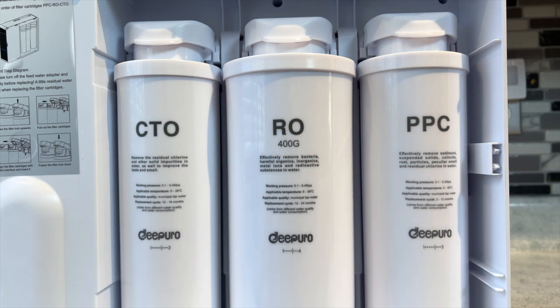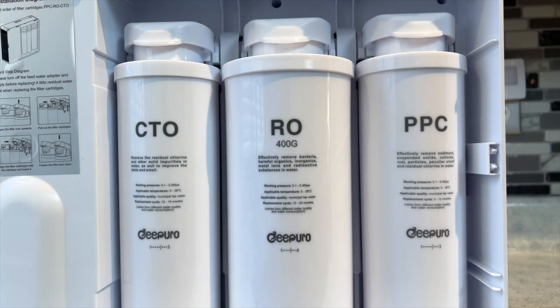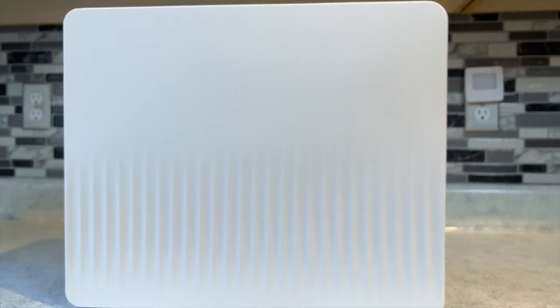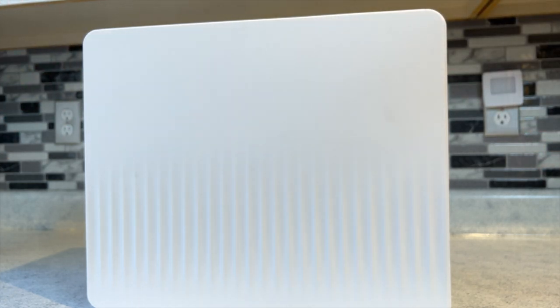Make sure the filters are replaced in the same order as before: CTO, RO, and PPC from left to right. Something I noticed as I was replacing the cover is one of these little pieces snapped off — and I did it exactly how they said, which doesn't bode well for longevity. To minimize your chance of damaging anything, really grab the edges, pull out, and lift up.